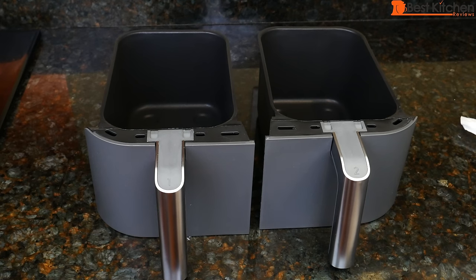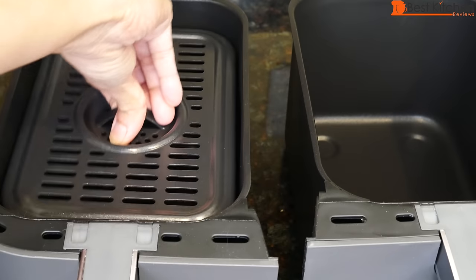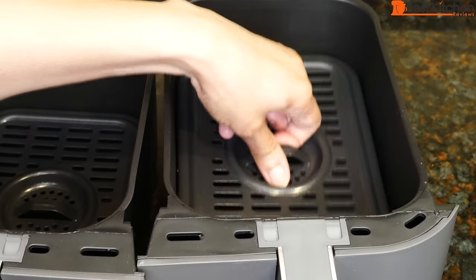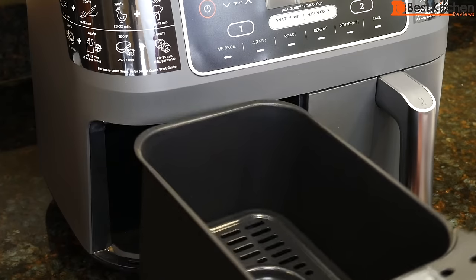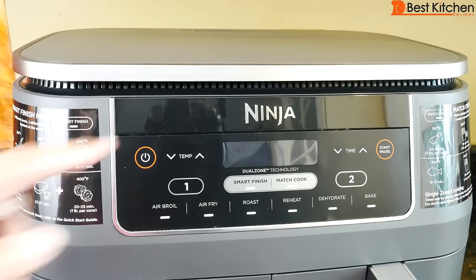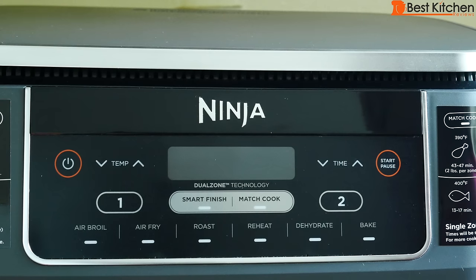The unit comes with two baskets that are non-stick, and two crisper plates that are also non-stick. Each basket holds four quarts. There are two independent zones, so you can cook at different temperatures and times for each basket. Also make sure the air intake vent on top and air outlet in the back are not covered. The control panel has six customizable programs.